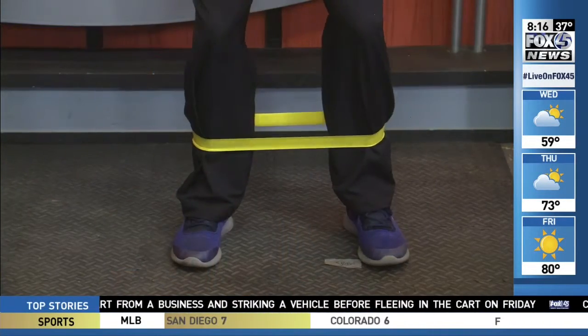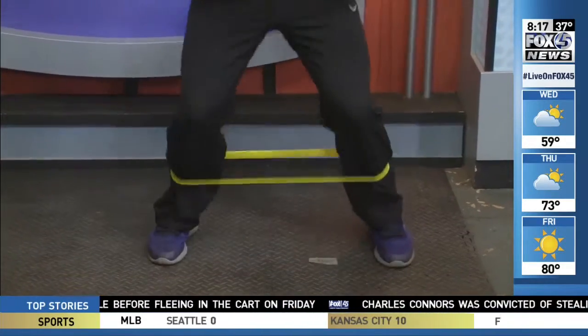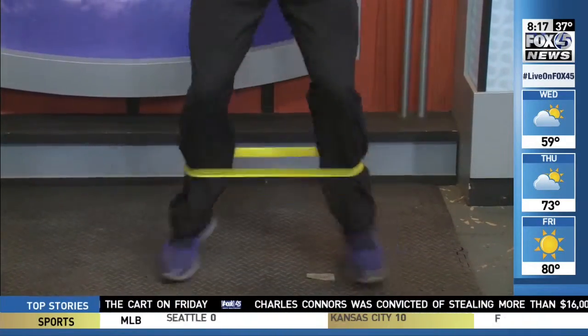First we can do some ankle jumping jacks. With this resistance band around my ankles, you're going to get into a quarter squat position and just come out, in, out, in, out. What is that doing? That's activating your glutes a little bit.